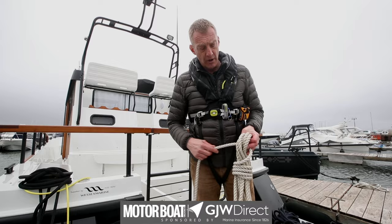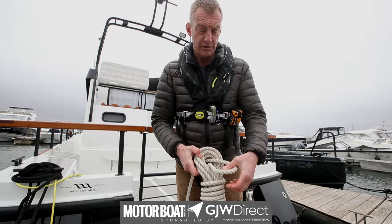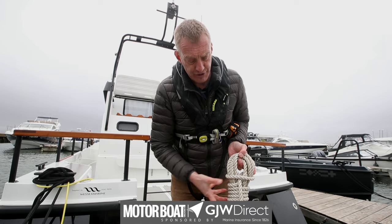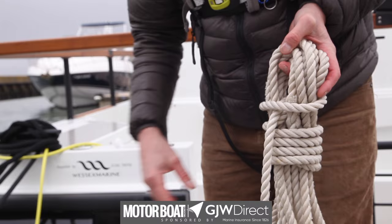A better way to finish it, for something a bit more permanent, is to take your end and make a little loop in your finger, then push the loop through — so you've got a loop coming through as opposed to just an end. Flick that loop over the top and then pull tight, and you've locked the whole end of the rope really nicely. That can go in the locker, all sorts of things can happen to it, and it will still hold.